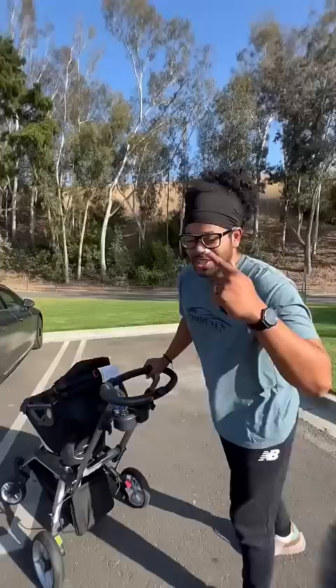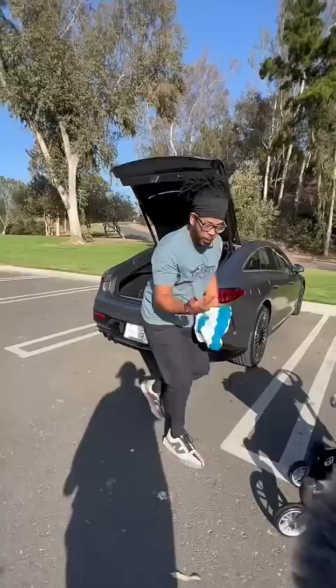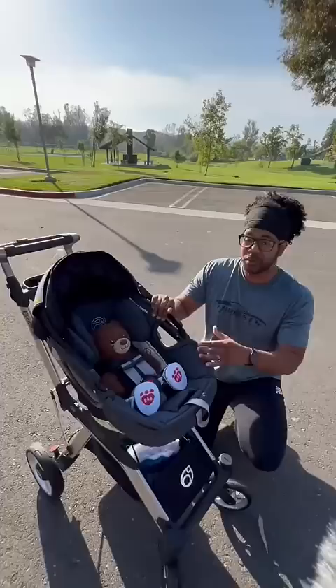Right down there you have your brake engage and release, you're gonna have a cup holder or an area to put the keys, and this grab handle is adjustable. Right down here you have an area to put baby's things and another area right off to the side.